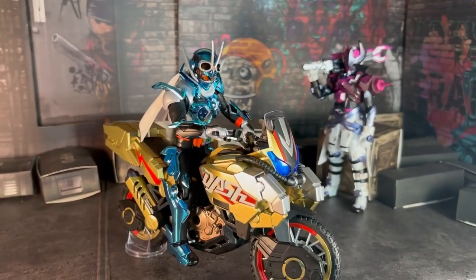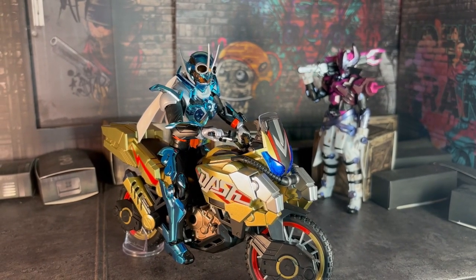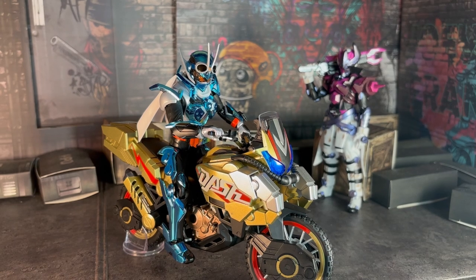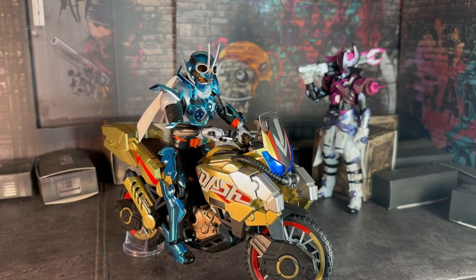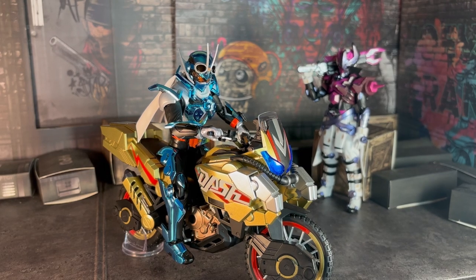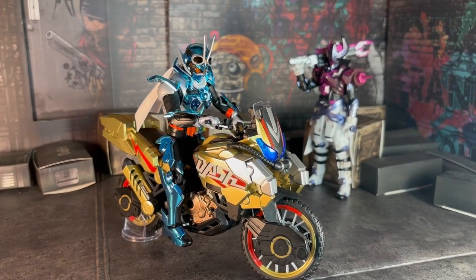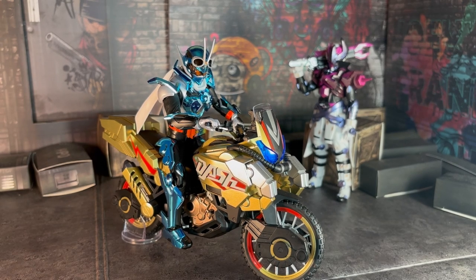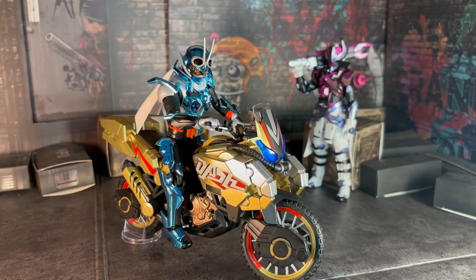And yeah, this bike in general is pretty good. Personally, I'm going to post it on my desk for now next to Voldemort. I know this is a pretty good purchase. It's a Premium Bandai item, so I guarantee you you'll find it cheaper — because I know that Gatchar stuff won't be super expensive like Geats stuff is, so you're all good there.